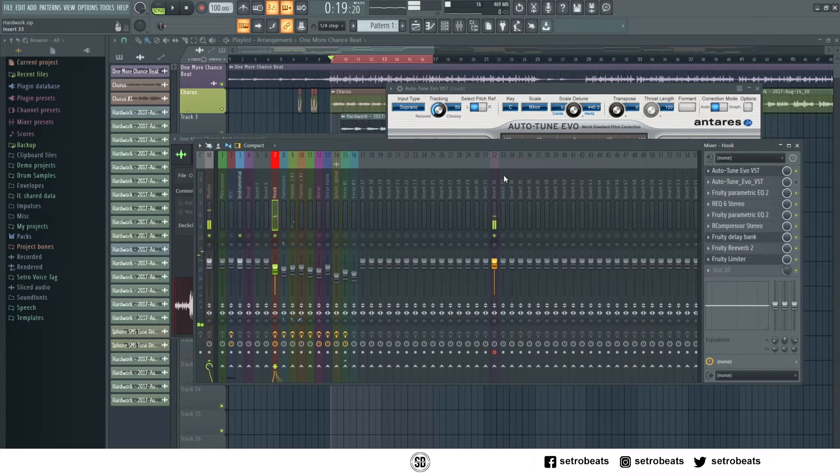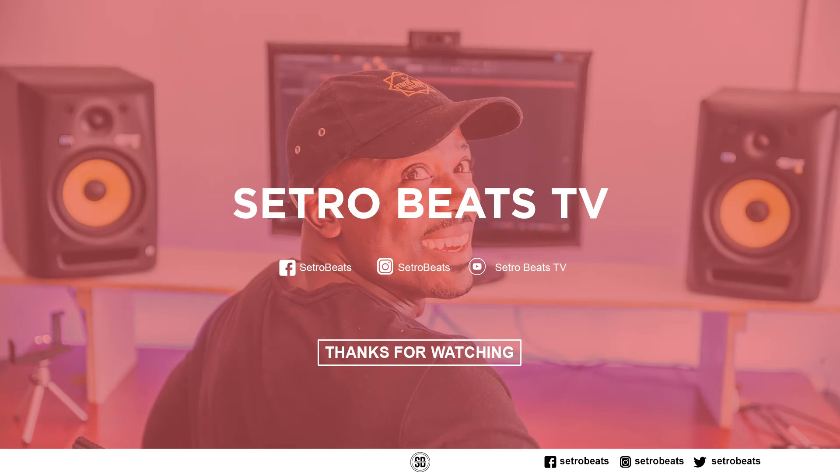So that's how you use Antares Auto-Tune. In the next video I will show you guys how to use the Waves Real-Tune to Auto-Tune your vocals. Okay, that's it for this video, see you next time guys, peace.